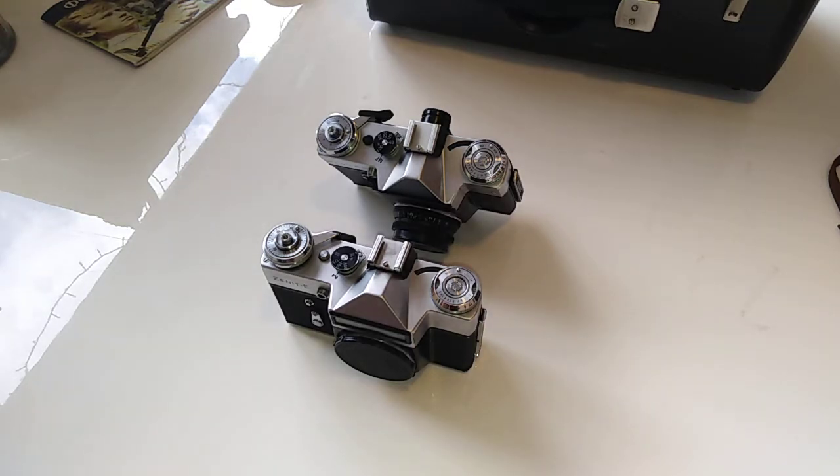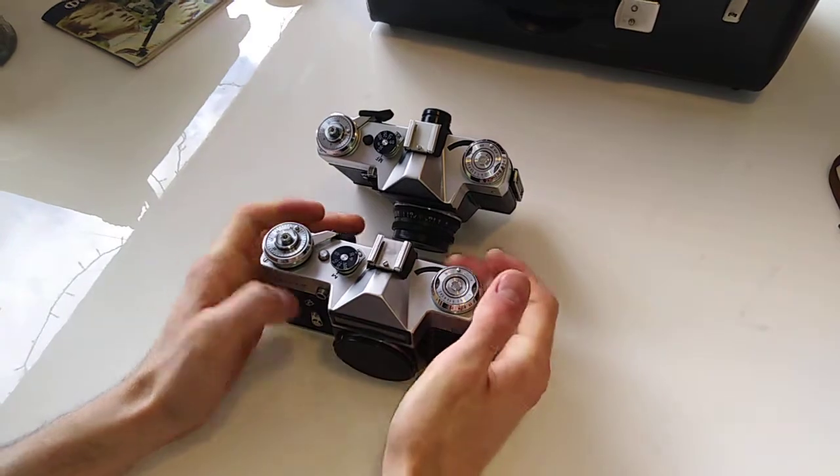Hello everybody and welcome to another video on the channel. Today I will be reviewing the Zenit E family of cameras and I hope you enjoy it. So let's begin with the history as usual.